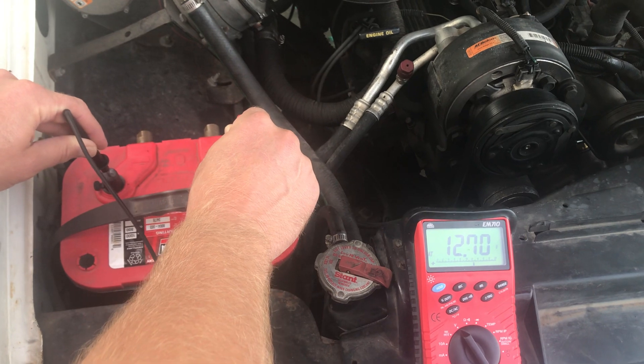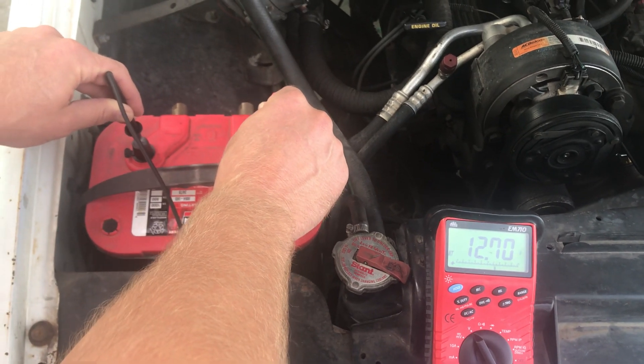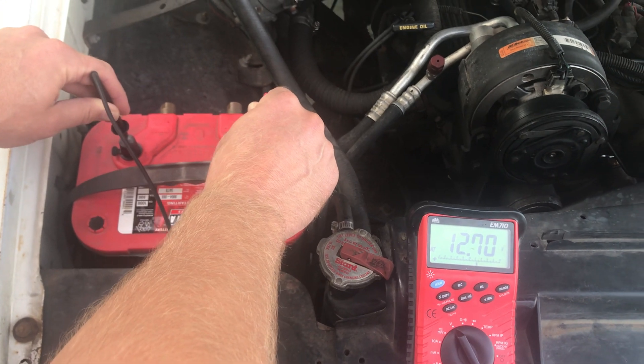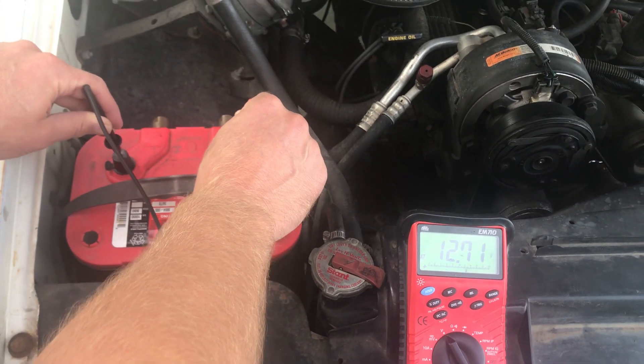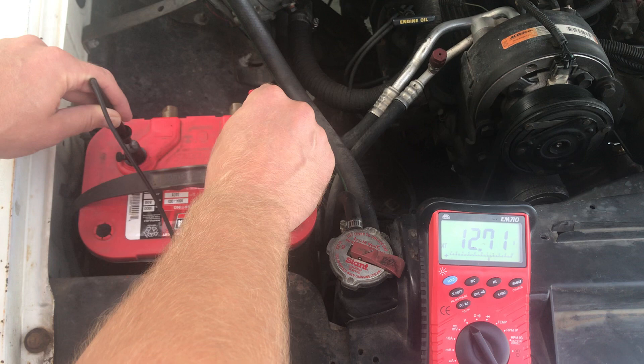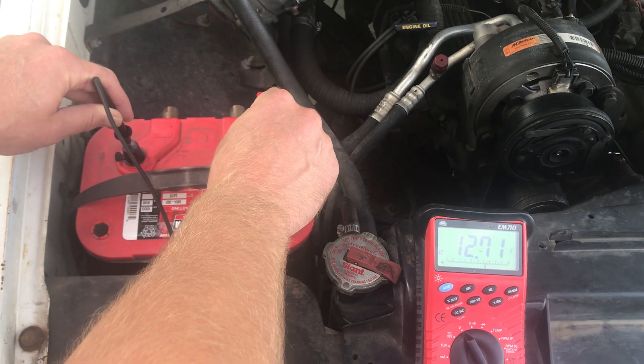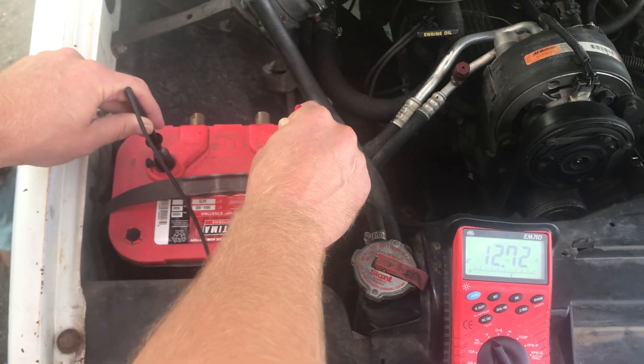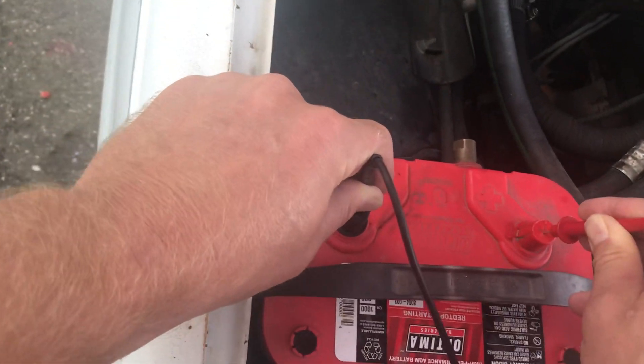And the same thing is true when you're driving a vehicle. If you just park the vehicle, it'll have a surface charge on the battery and you'll have to dissipate that with the headlights, or over the next 12 to 24 hours of sitting, the battery will also discharge a little bit and get rid of that surface charge. So this is the best, most accurate way that you can measure battery voltage right here.